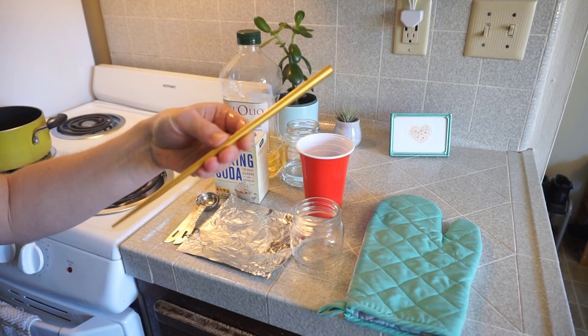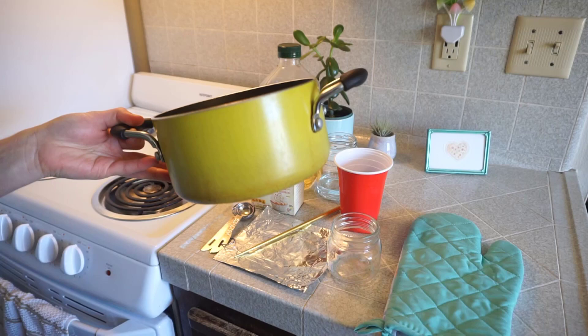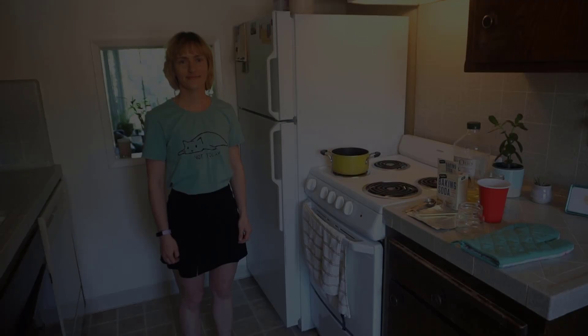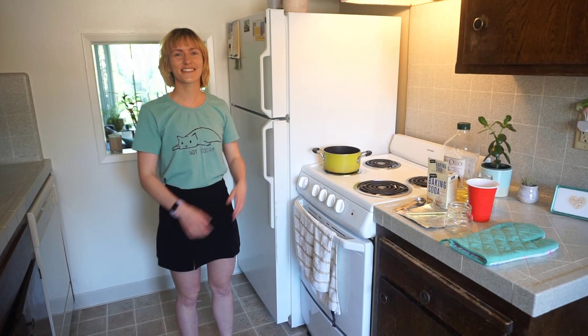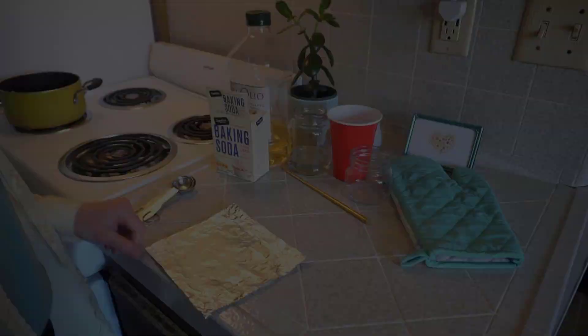You're also going to need a shallow pot that we're going to use for a water bath, and a kitchen oven and a stove. To do this experiment, we're going to have to put on proper attire. The most important thing to do is to cover up our arms to protect our skin from splashing.